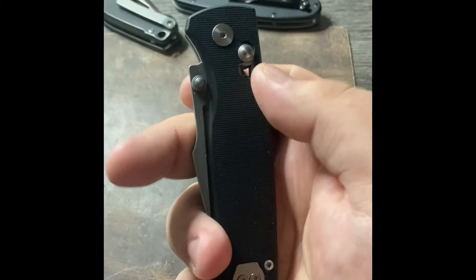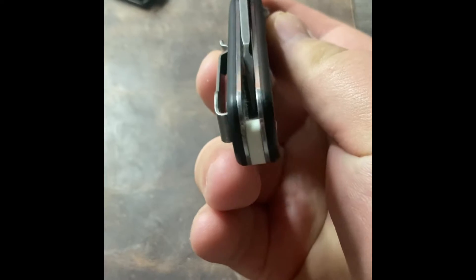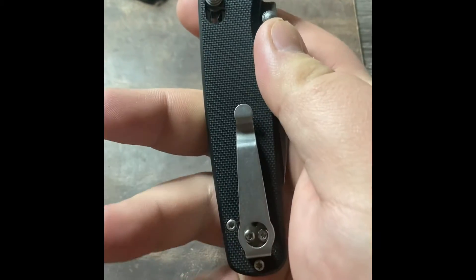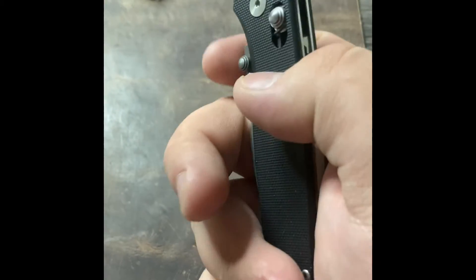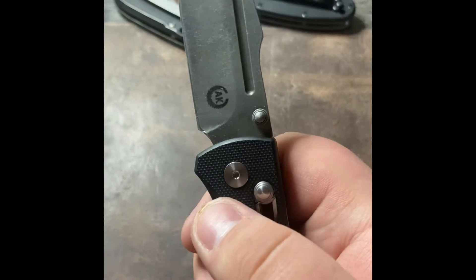Needless to say, this is showing off the mods I did to it. I changed the blade shape to a Warncliffe Harpoon, or a Warpoon — whatever you want to call it. I also did an Acid Stone Wash. No full review on this one just because I don't have the time, but it was a nice knife, and I'm sure the version 2 is even better.